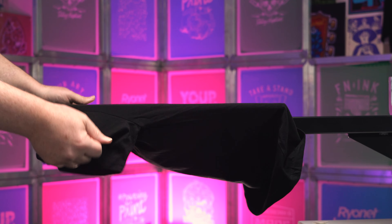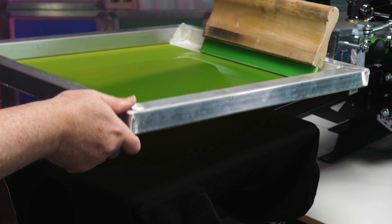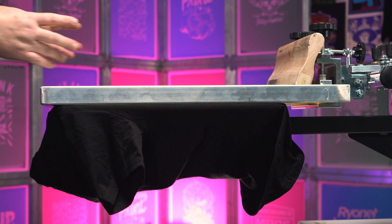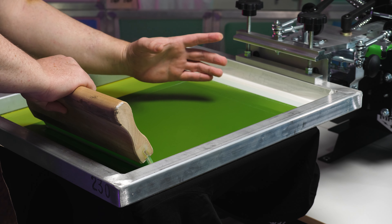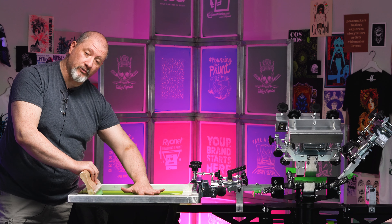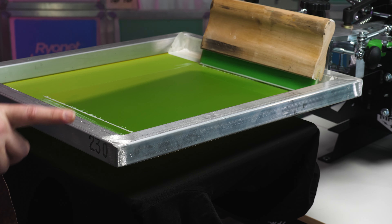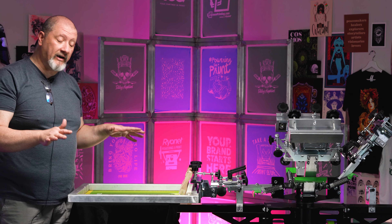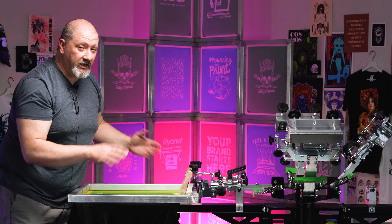I'll pull the collar off a little bit just for the camera, smooth that out, and then pull this down. Now as we take a look at that on the side, that's not a whole lot of off contact. If you have a larger print, as you're pulling that squeegee across, there's a really good chance that if you have any open area on your screen, the screen doesn't have enough tension to pull off of your print — your mesh is going to be sticking into your print and you're going to be struggling to get the screen to come up and clear properly.